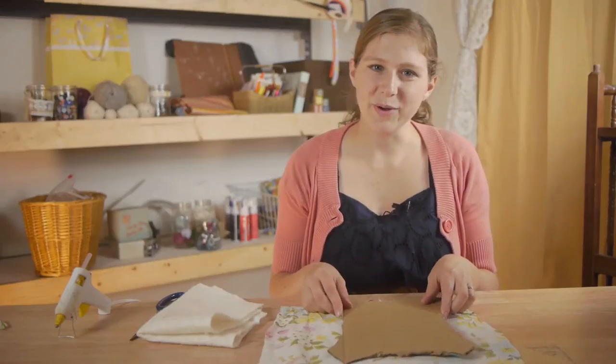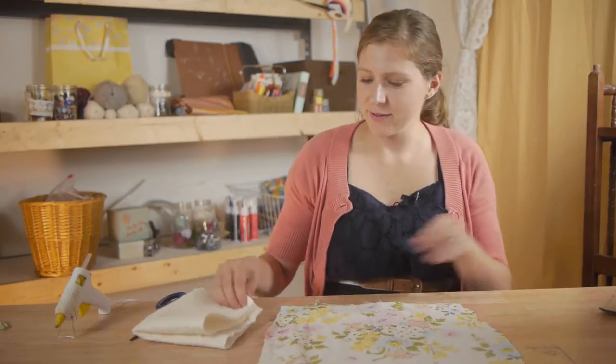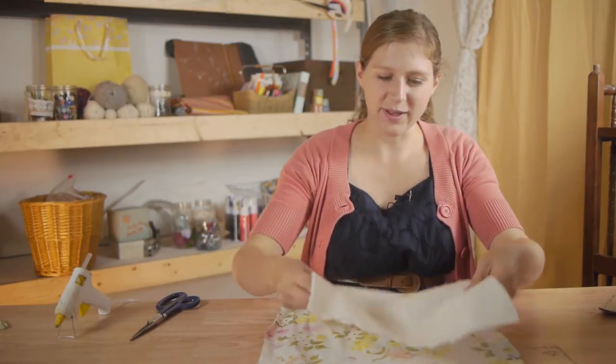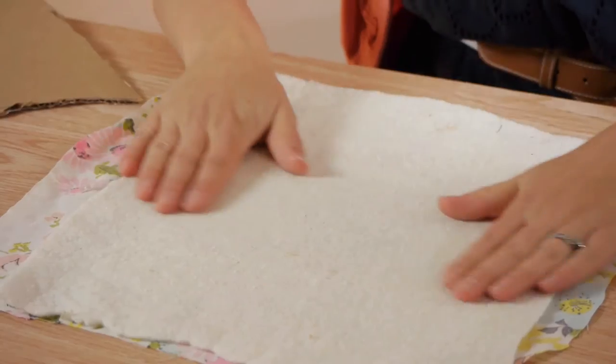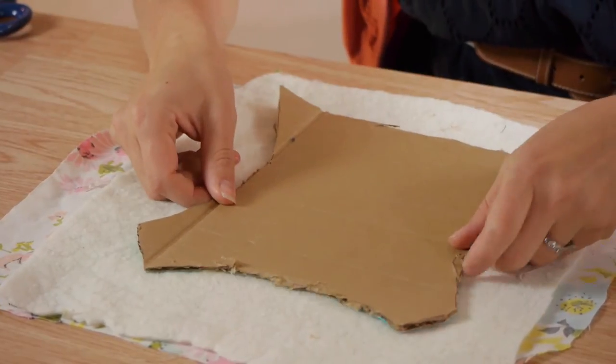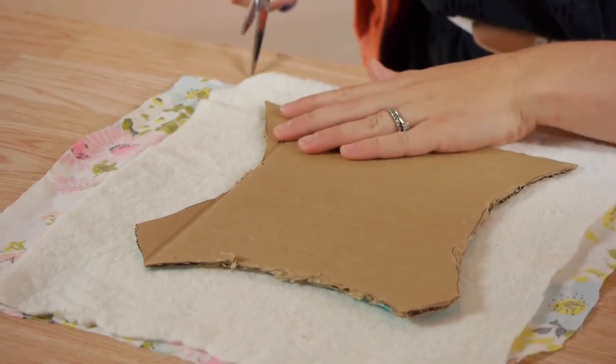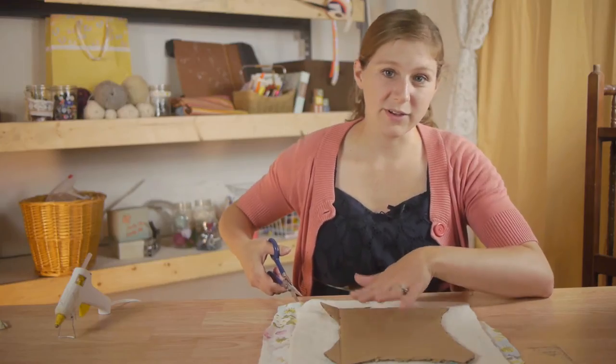It doesn't matter if it's a little rough looking, that's okay. Now that I know where I want my bodice to lay on the fabric, I'm going to take the batting and place it right on top of that as well. Smooth it out, take your cardboard, lay it down there and we're going to trim off the extra. Be sure to leave plenty of room.